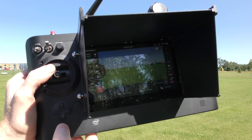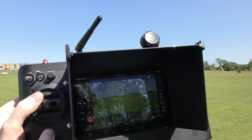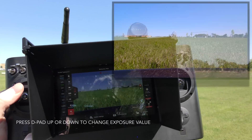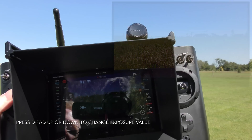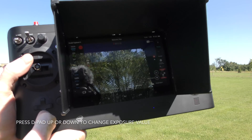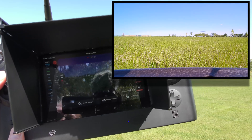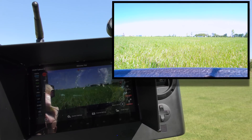The next thing on the D-pad is the up and down arrows. Think of it this way: if you're looking up and pointing at the sun and it's too bright, press up to make the image darker — that turns your exposure value down. And if you're flying later in the day and want a brighter image, push it down, away from the sun. Keep going until you see your image get better and the screen brighten right up.